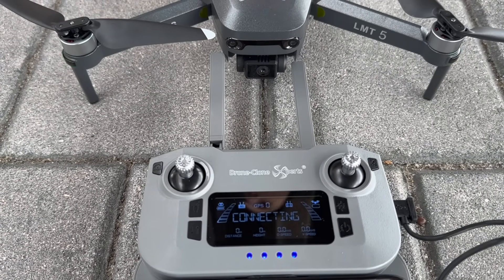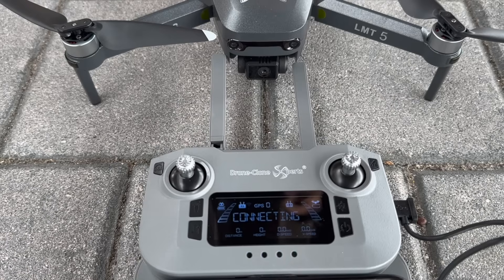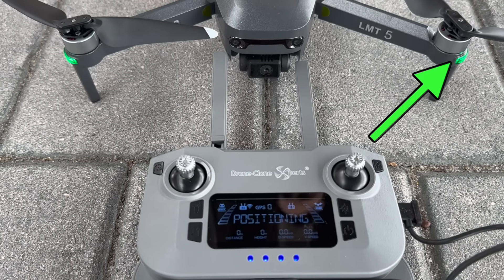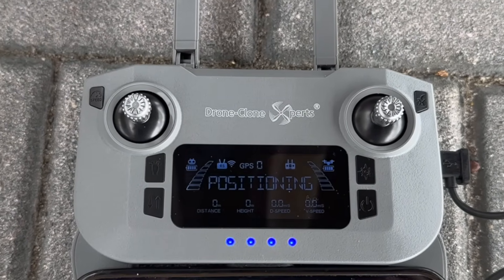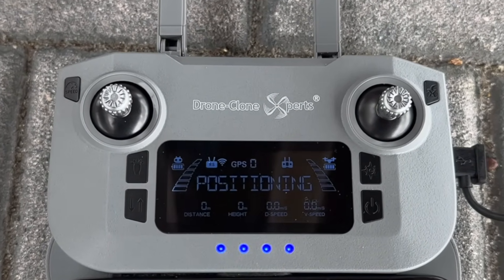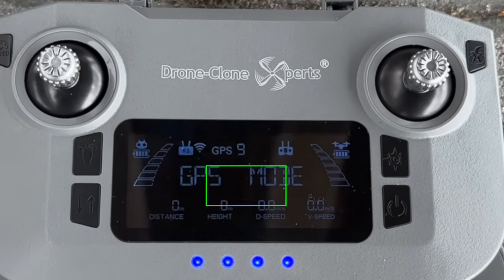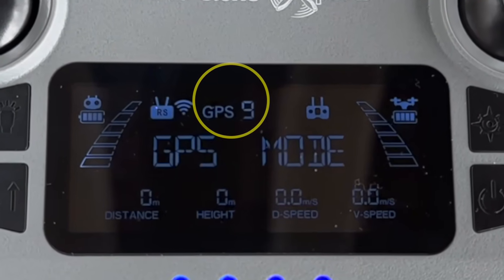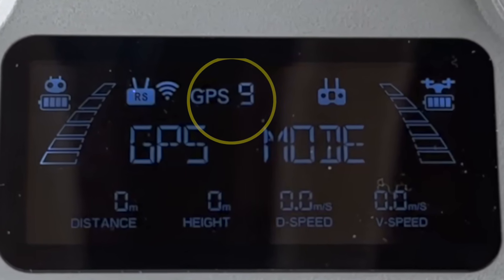Connecting takes about one minute to complete. Once connected, the remote status changes to 'positioning' and the front lights turn solid green. During positioning, your Limitless 5 drone is searching for satellites to lock in a strong GPS signal. It only takes about one to two minutes before the status changes to 'GPS mode,' which means you're ready for takeoff. You can see how many satellites you're connected to on screen — nine or more will bring you into GPS mode.